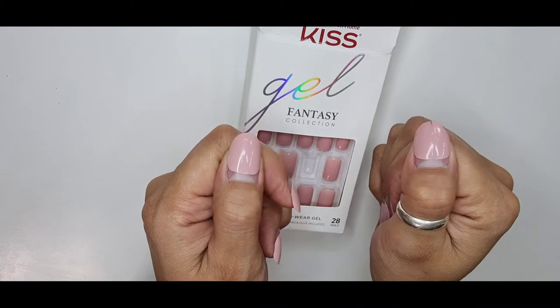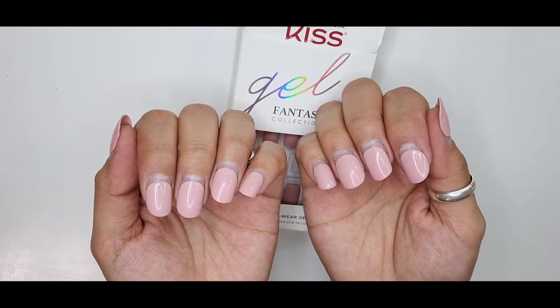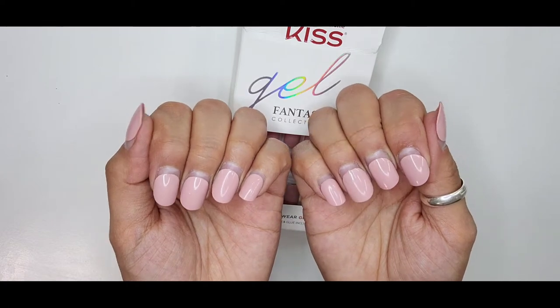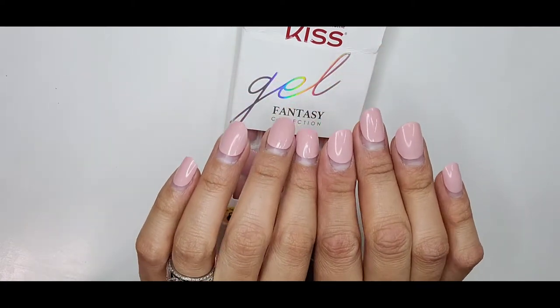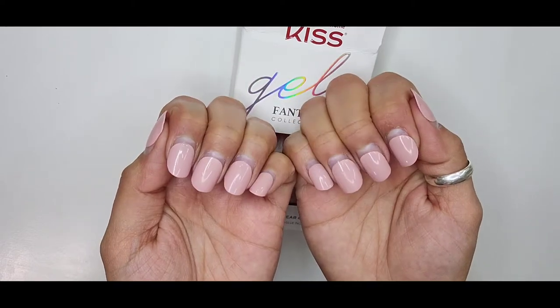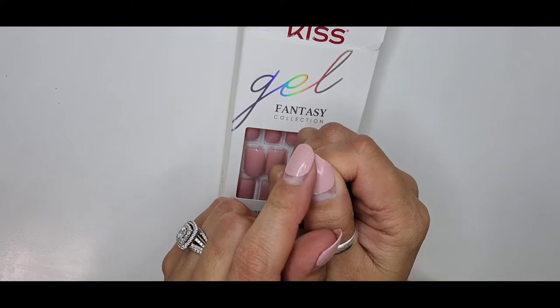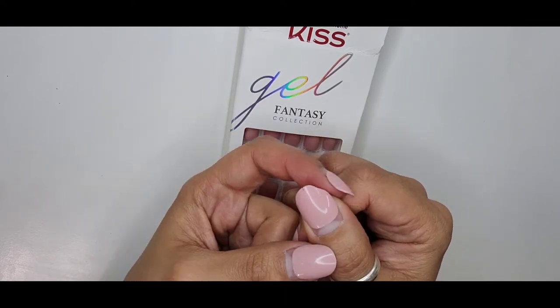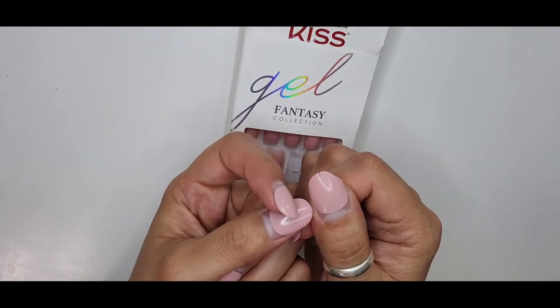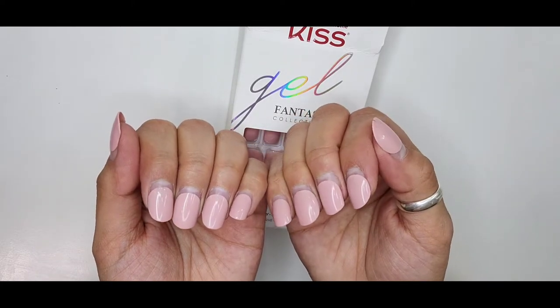And this is how they look — they're super grown out. This one was my worst one; it's just kind of all broken and chipped and everything. It's time for a new set for sure.